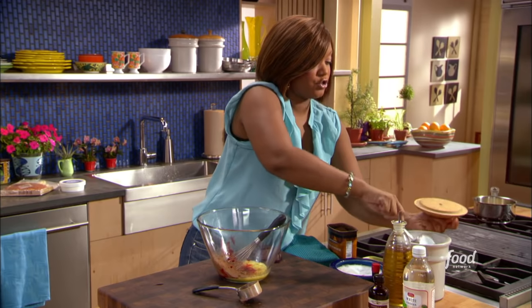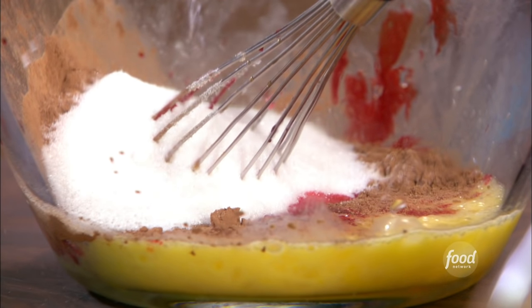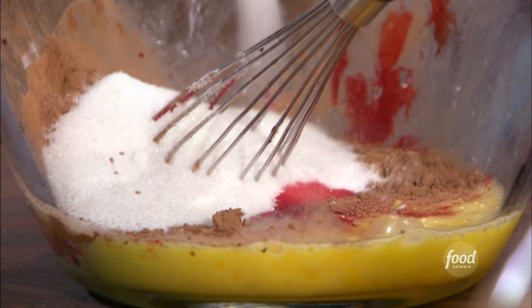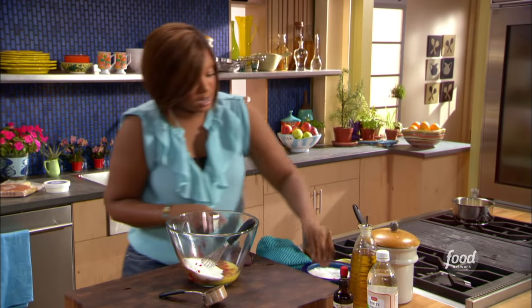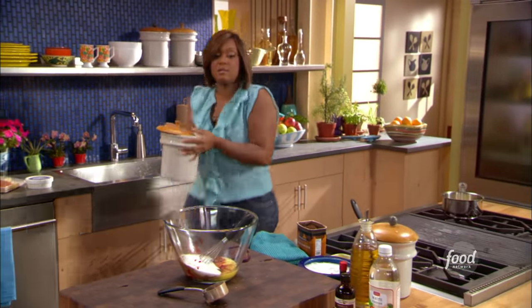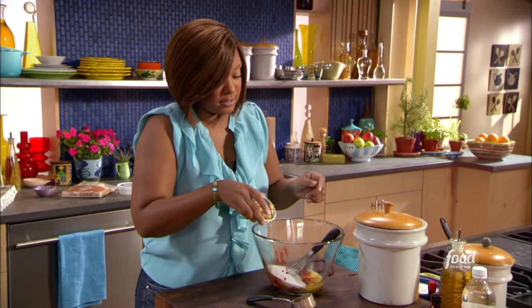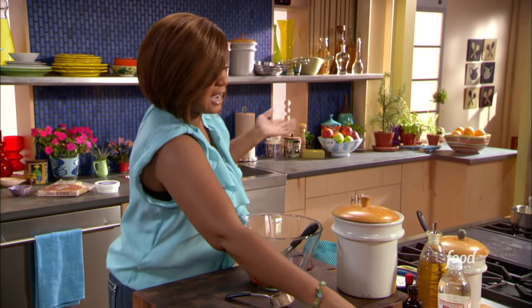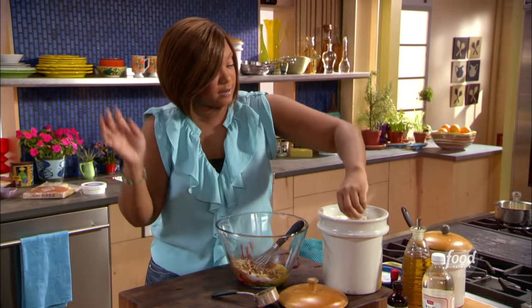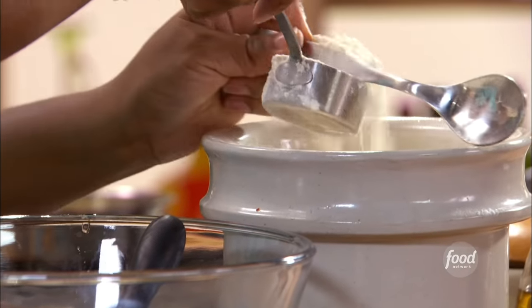And then to this I'm going to add a cup of sugar. Get that in there — see how easy this is? You can have the kids do all the measuring out for you. And then a nice pinch of salt. Now I need some flour, so I'm going to get that really quick. And while you weren't looking, I had some walnuts I toasted up and chopped really quick. You can do pecans, any kind of nuts that your kids like, and if they have an allergy, just leave it out. Now I'm going to get in about three quarters of a cup of flour.